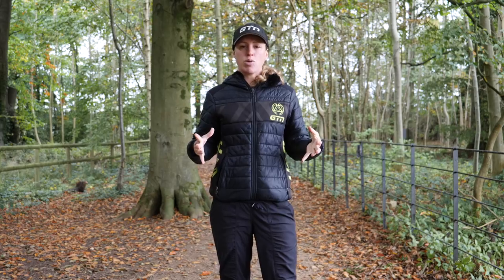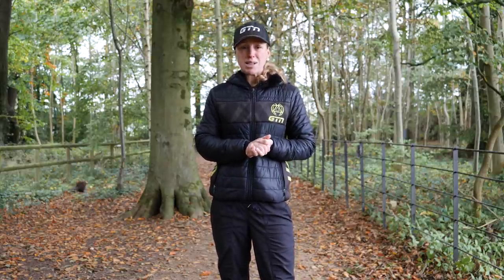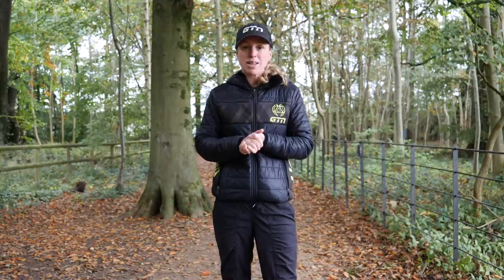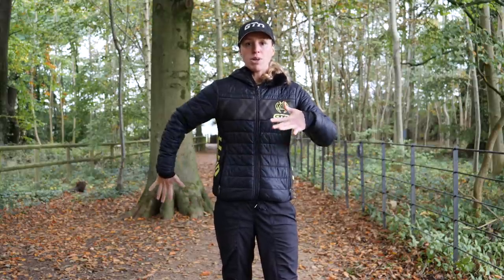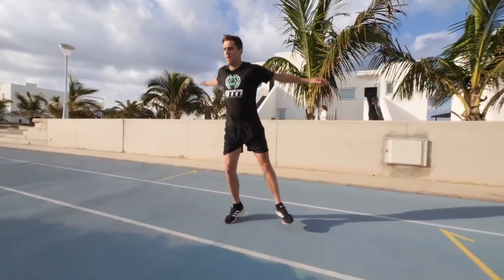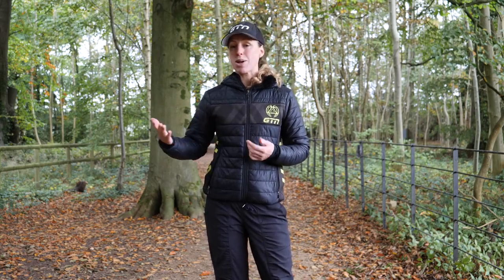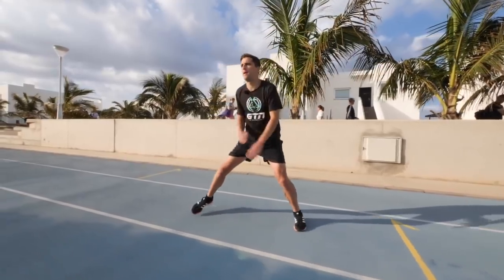Onto sidesteps, which will get everything moving a little bit more and get you bouncing and feeling ready to run. It's pretty simple — basically galloping sideways. Imagine your body is between a pane of glass: stay nice and upright and narrow. Use your arms to help propel the movement and take nice wide steps in one direction in a straight line. Once you've done 10 to 20 strides one way, turn around and come back the other way.